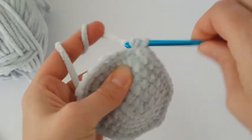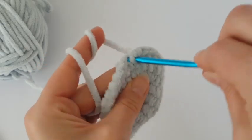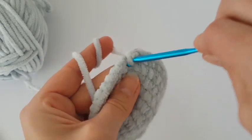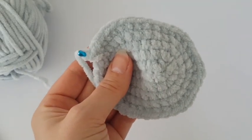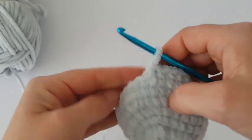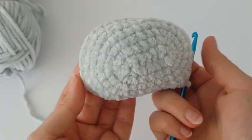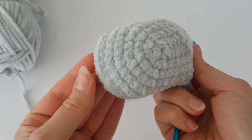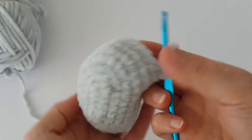Now we are going to make just one single crochet in each stitch all the way around, and make two rounds together. I have done two rounds of single crochets. Now we need to decrease the sides and increase the upper part of the nose.